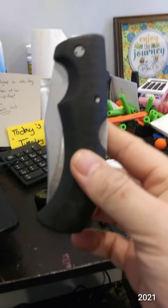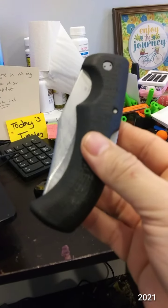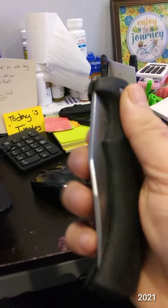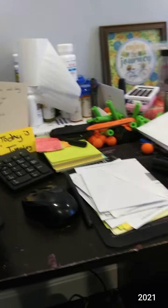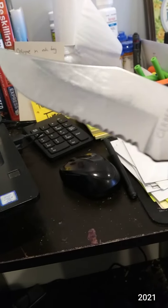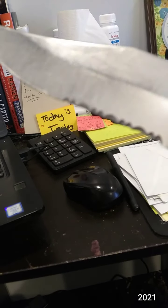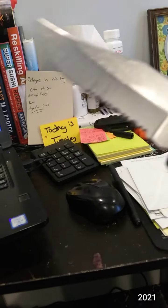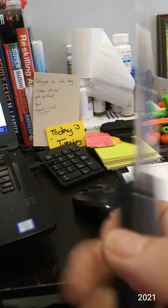Knife number three is the Gerber Gator. This particular one — I have two. This one I picked up at Superflea in a TSA bin. I'm assuming it was well used, but you never know. It did not come with a sheath. The serrations — they probably ground them down, because it's almost completely straight, almost like a straight edge with a recurve.